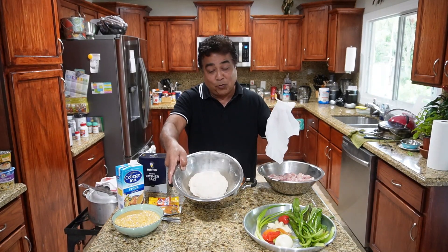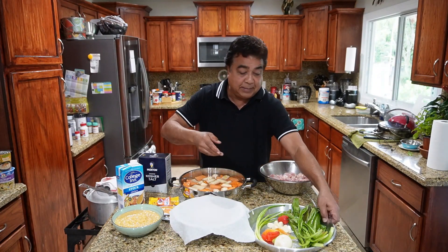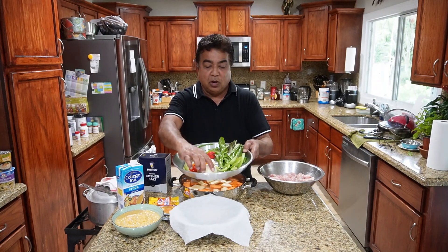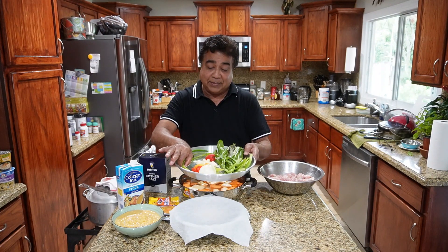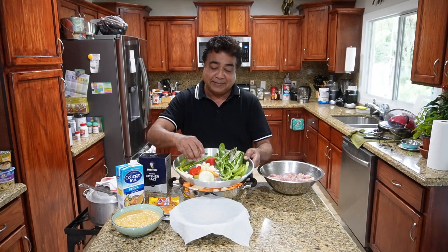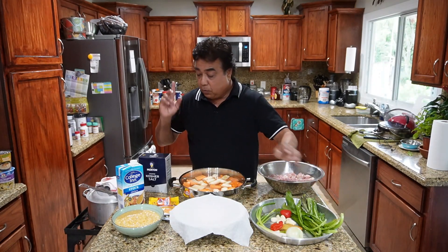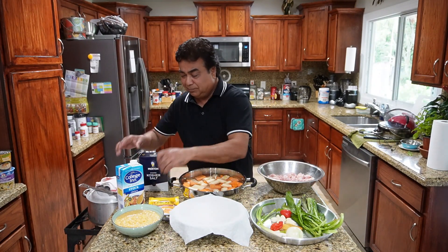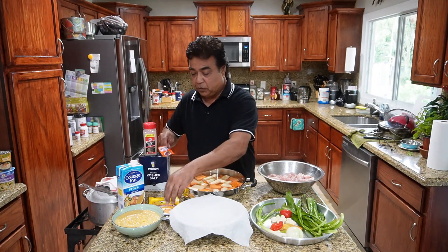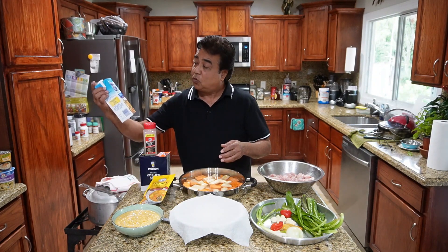Along with that we got some yellow split peas, or dal — that's gonna go in the soup. We're gonna make dumplings, and the dough is already kneaded. For seasoning we've got bandana, culantro, onion, scallions, pimento peppers, garlic, and scotch bonnet pepper.